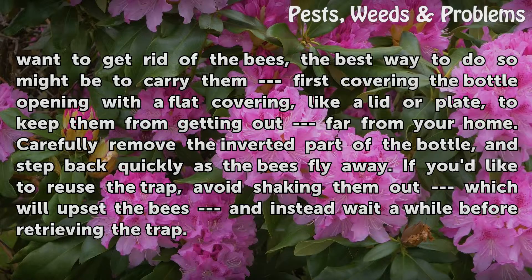If you'd like to re-use the trap, avoid shaking the bees out, which will upset them. Instead, wait a while before retrieving the trap.